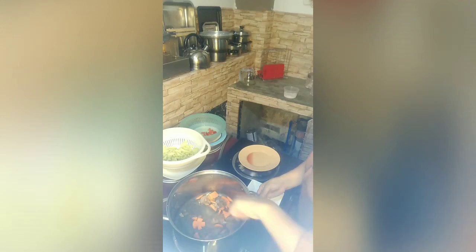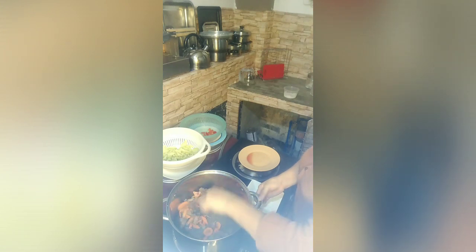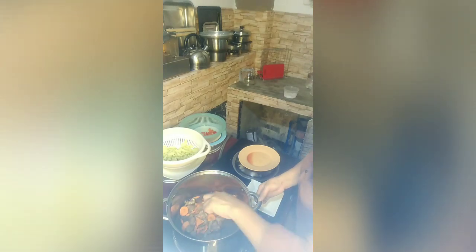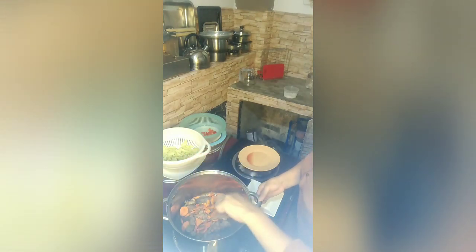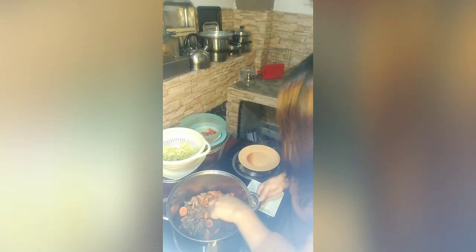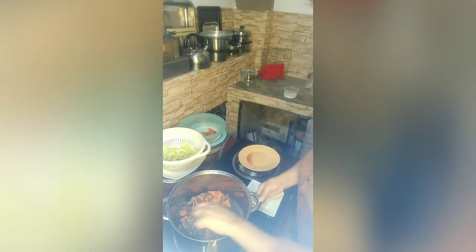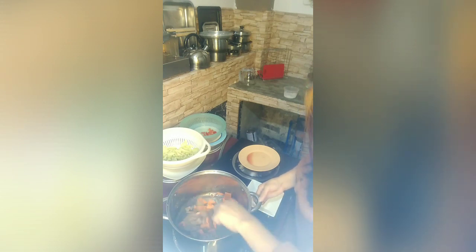I cut the vegetables into different shapes so the kids will enjoy it. I've made stars, squares, circles, triangles, and flower shapes. So they can have fun with it.